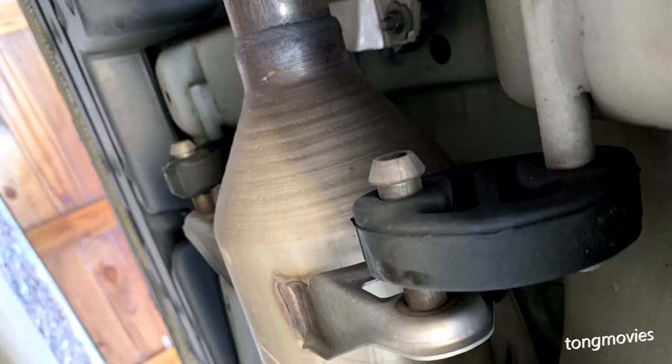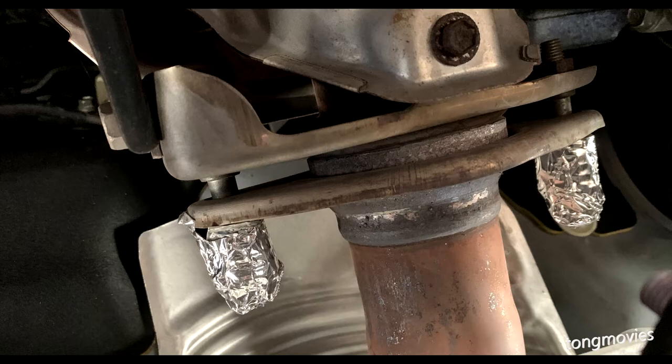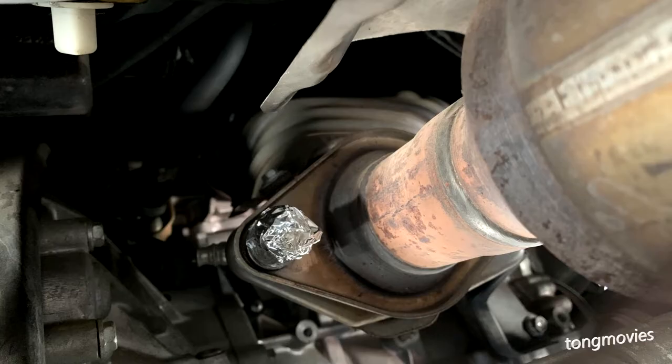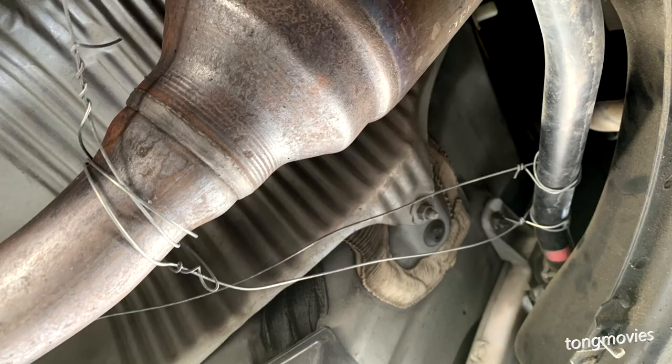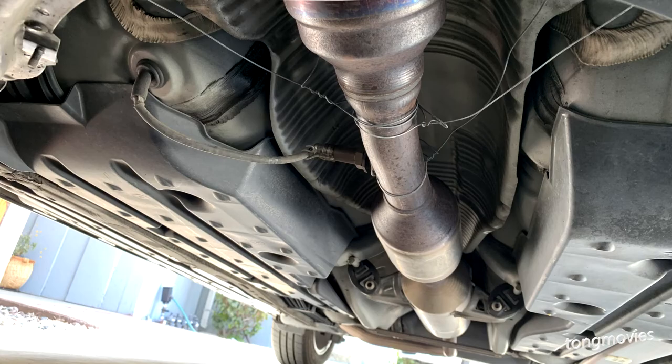If the cat thieves want your catalytic converter badly enough, they're going to get it. All you can do is reduce the risk. The more obstacles you throw at them, the longer it will take to get ripped off. They'll go to the next car if they think it's too hard, or you can be saving another car because it takes so long to rip your car off.